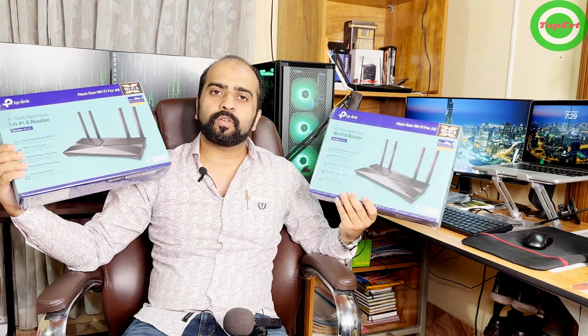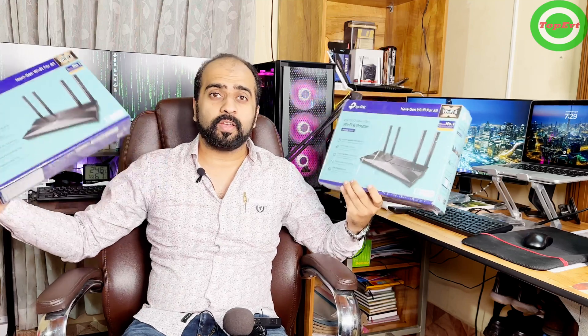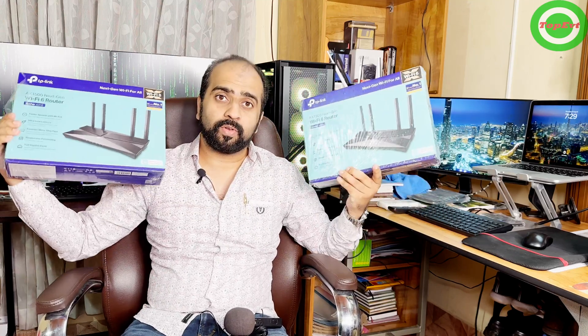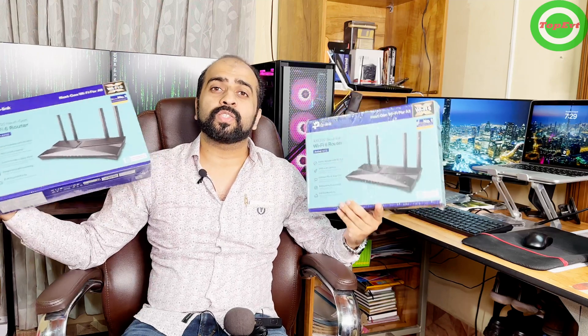As you can see, I have two AX1500 routers — these are Wi-Fi 6 routers — which I've used to set up the mesh network. You can add three or four, whatever you want, and this will work just like a mesh router. The way we do it is with EasyMesh.